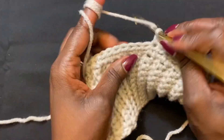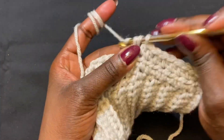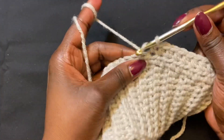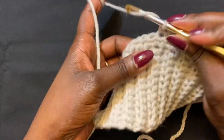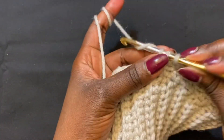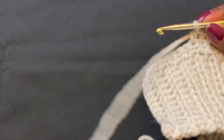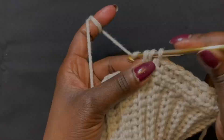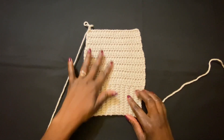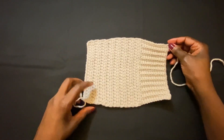We may do some other wrist warmers in the future where we go through the back loop only, like we did the band part, to create that rib effect. But for now we're doing regular half double crochet, also because we're going to be putting our heart on a flatter surface. Go ahead and do this, and when you have the number of rows you need for the length of your wrist warmer, come back. I've gone ahead and completed my 16 rows of the half double crochet, right after we finished the band or the base of the wrist warmer.